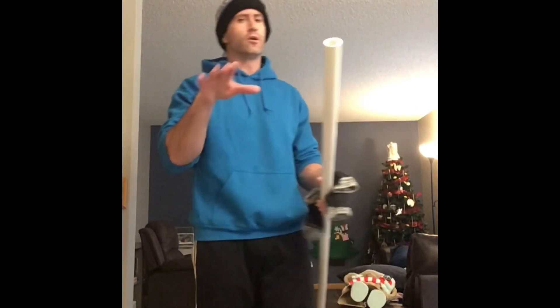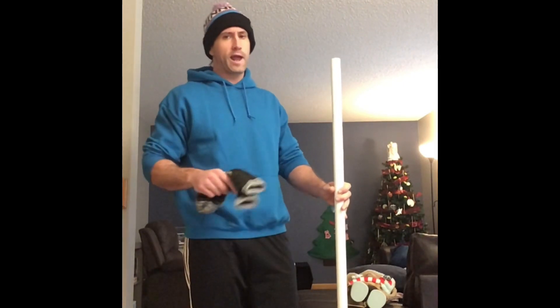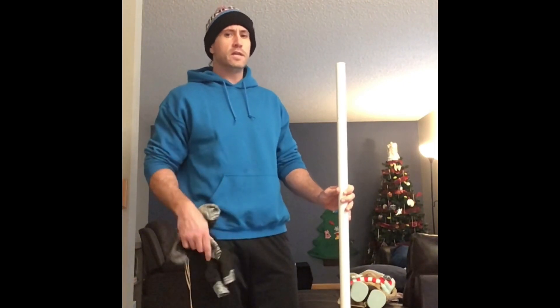Alright guys, I hope you saw that video on handball — now you know that it's an Olympic sport and how fun it really is. Now we're gonna do some indoor handball today.